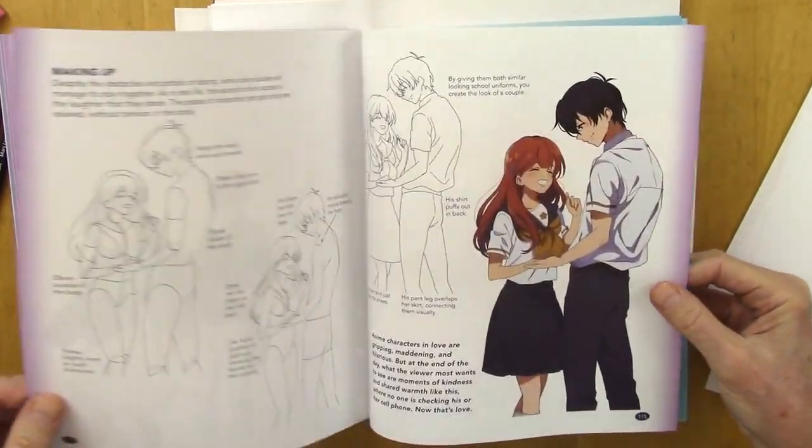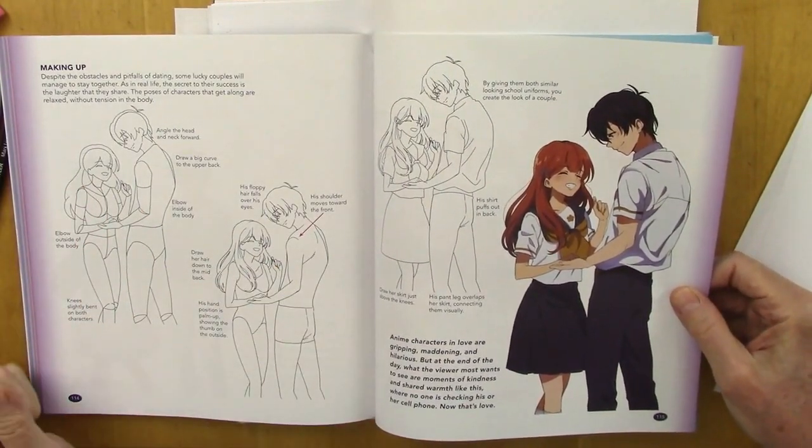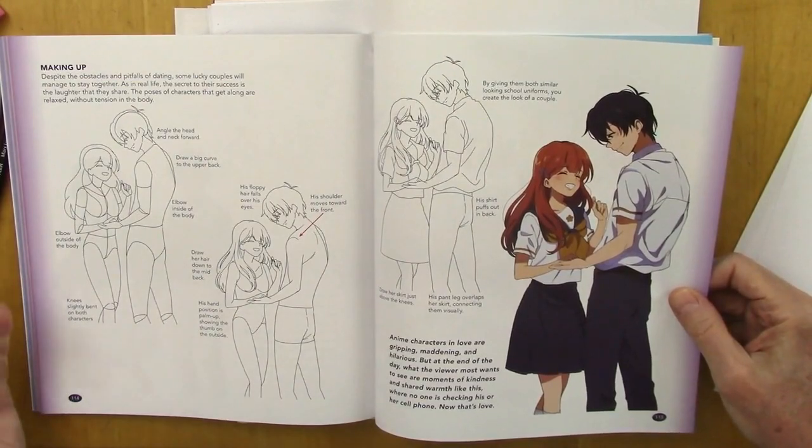And the fun part here is making up, to get back together again. So you've seen this in so many anime shows, but you haven't been told how to draw it — so now you can enjoy it yourself.